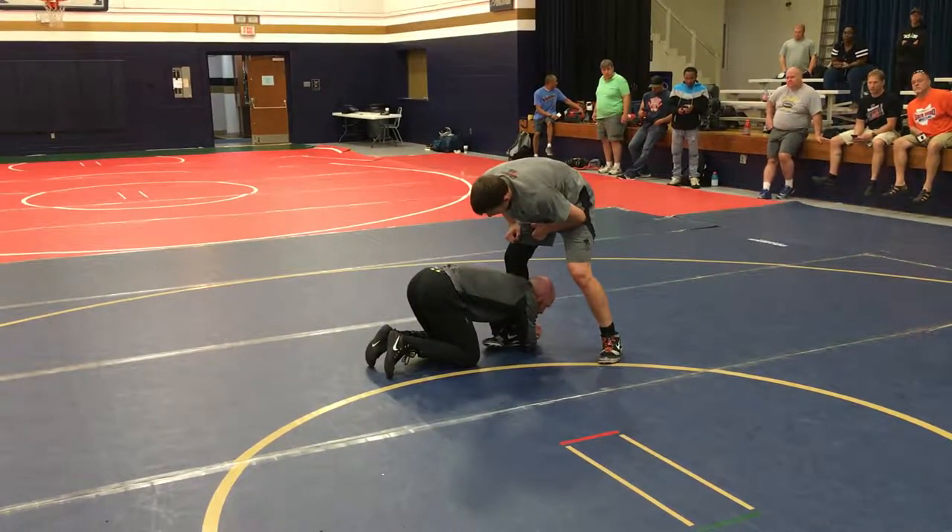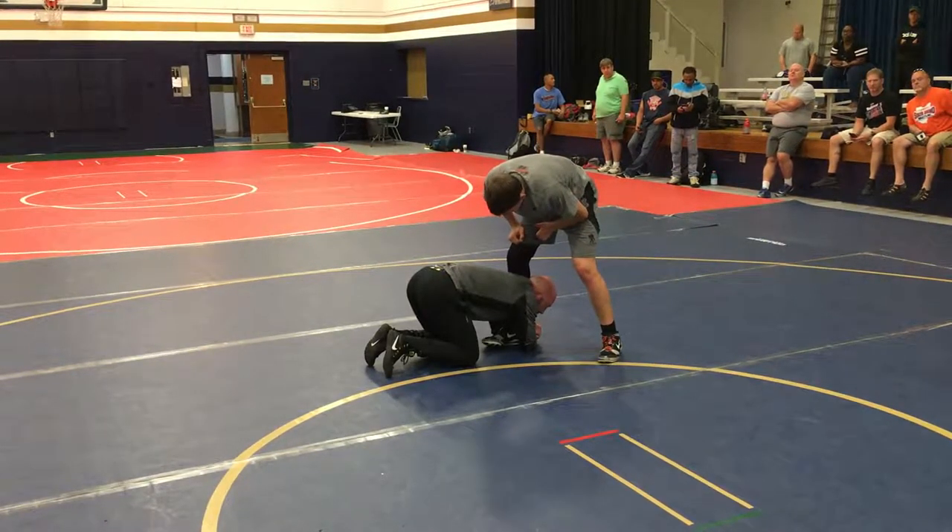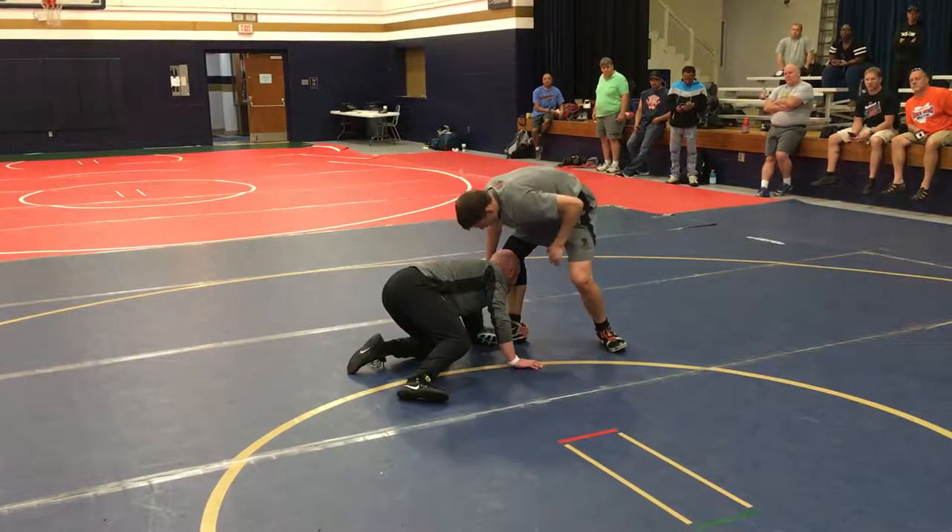This is a good low single position: both knees on the mat, butt up in the air, hugging my leg, head down. This is what's going to finish my low single right here.